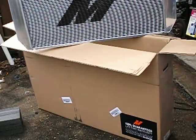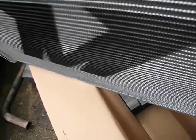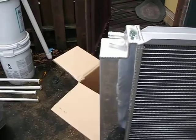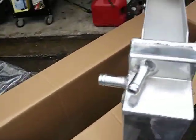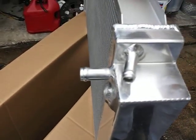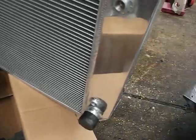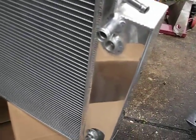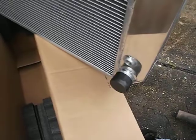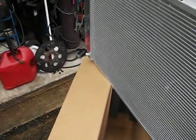There she is. Brand new aluminum radiator. It has the fittings right here just like you would on your factory radiator. It's got the transmission oil cooler ports there. It's got that bottom fitting for the radiator hose, and over there you've got a drain plug.